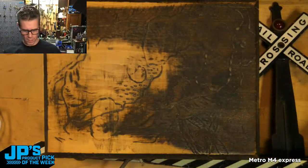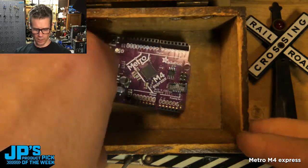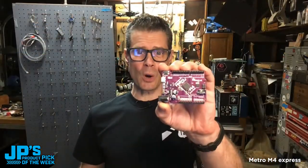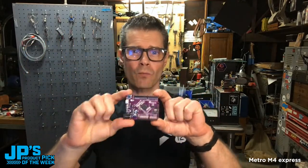Let me grab mine and we're going to talk about it a little more. Let me jump into down-cam view and reveal my copy. That's the product pick of the week this week — it is the Metro M4 Express. Metro M4 Express is one of my favorite development boards, and as you can tell looking at it, it is based on the old tried-and-true Arduino form factor. So if you grew up on Arduino Dua Milanovas or Arduino Uno, you probably have a lot of peripherals — shields that plug in — and you can still use them with the M4. What we're talking about here is a really fast chip, lots of memory, based on that Cortex-M4 SamD51 chip, with a lot of great peripherals.